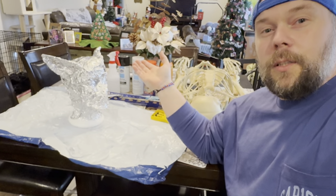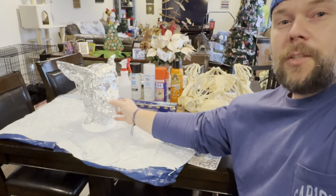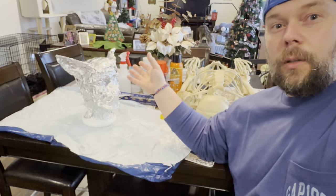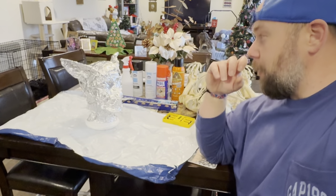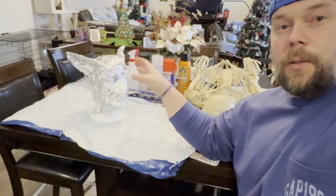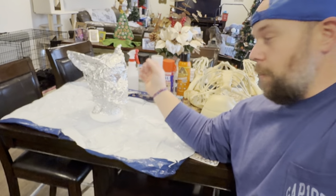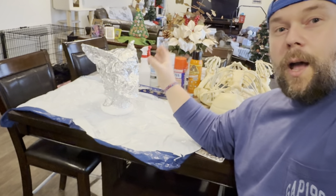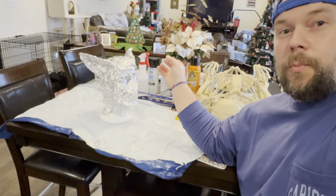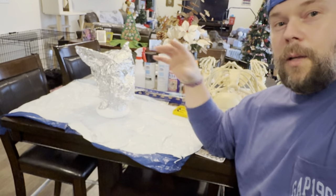Everyone that does these DIY and how-to videos, especially stuff like Halloween mask making and decoration making, gets inspiration from someone. There really are no true originals anymore — it's everyone building on someone who's done something in the past. Right now I'm taking an idea from one of my favorite YouTubers, Mr. Alan Hopps, and his Loctite spray foam technique for making masks, prop heads, and prop bodies.